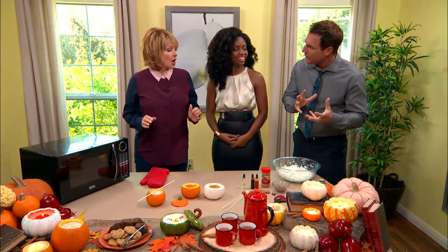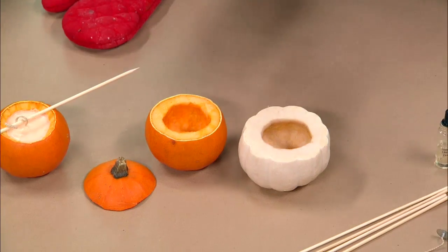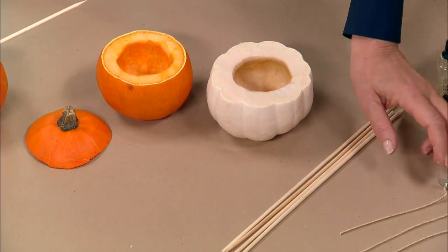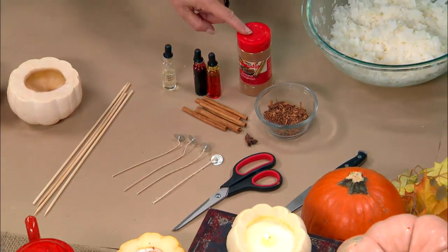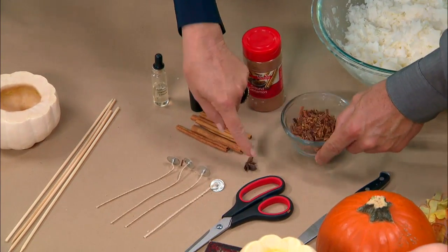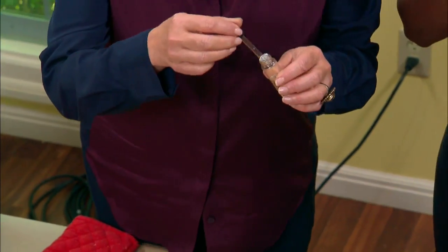Soy wax compared to regular waxes — soy wax is a slow-burning wax. If you use paraffin it gets really hot, but I like soy wax and beeswax because they're slower burning. So here's what you need to make your candles: pumpkins, bamboo sticks, the wick, cinnamon sticks, scissors, ground cinnamon, some whole cinnamon, some star anise, and coloring for your candle.